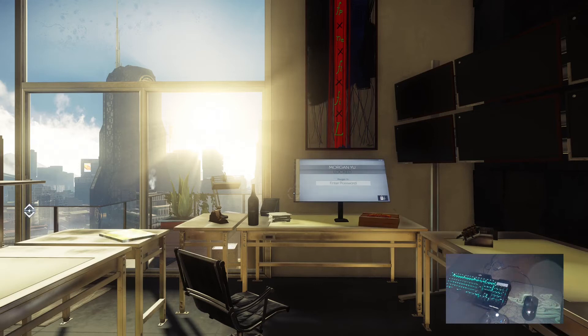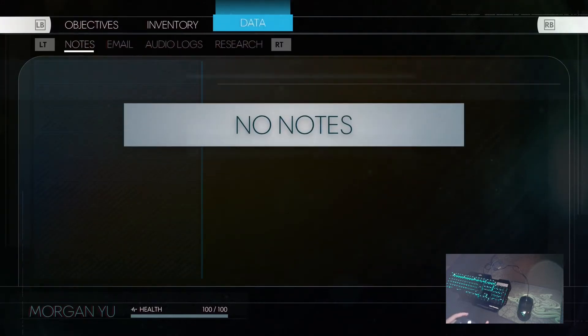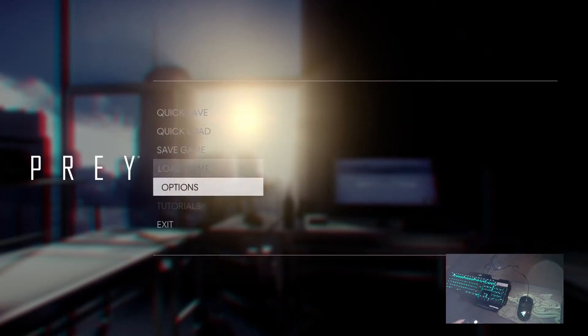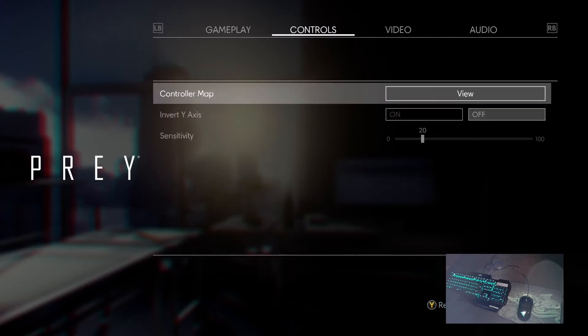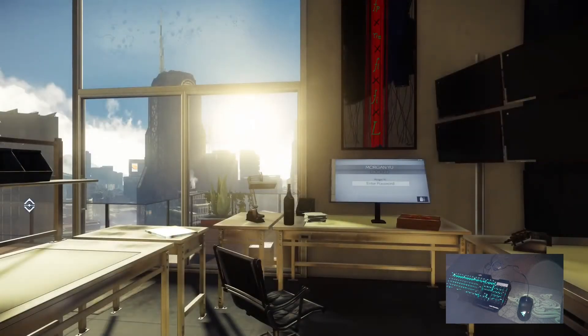Hi everyone, I'm trying to test the mousey keyboard in a game called Prey, so let's see if it's compatible. First test — it's not comfortable. Is there any way to check some configuration options, controls maybe? No, it's not compatible at all.